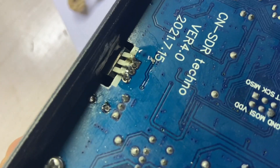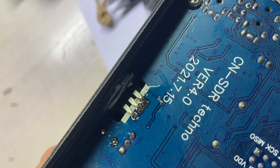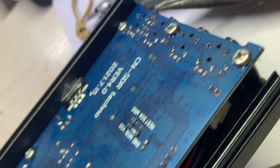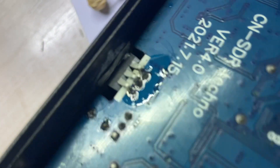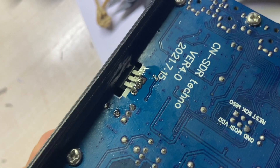It is a little bit tricky to put the transistor on the chassis, so I think the best thing to do is to put it first on the case and then solder it to the PCB.